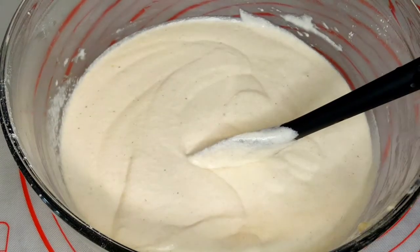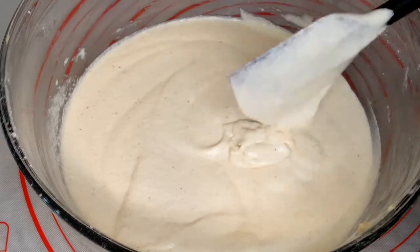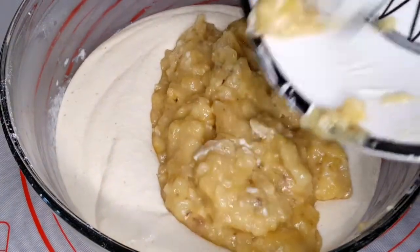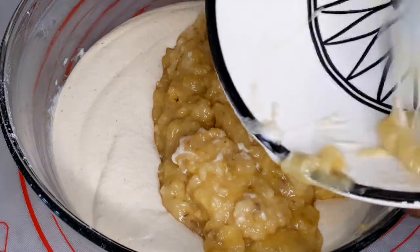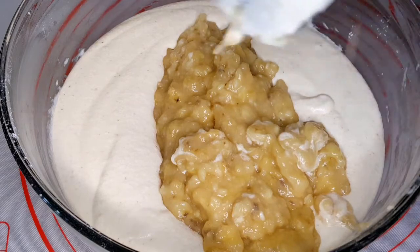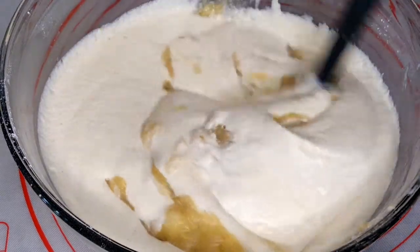I'll go ahead and return my dry mixture — the flour, milk and everything — and add the mashed banana in there.